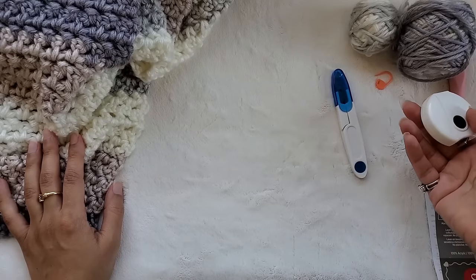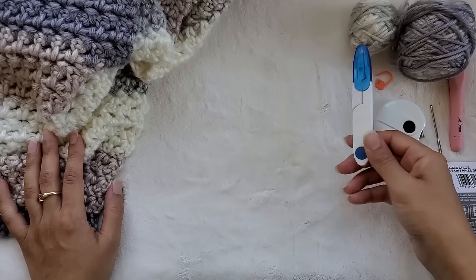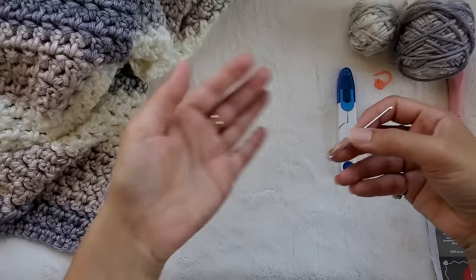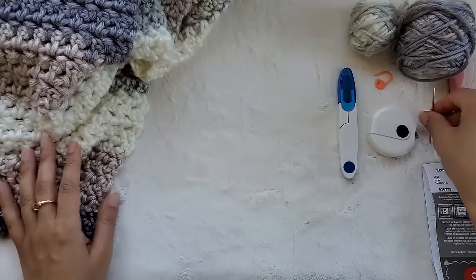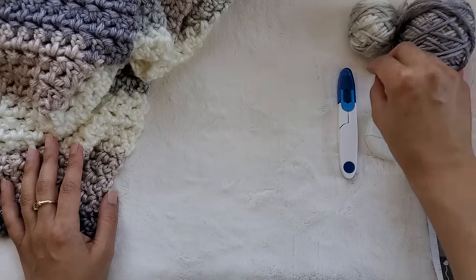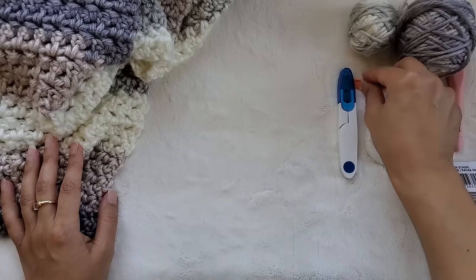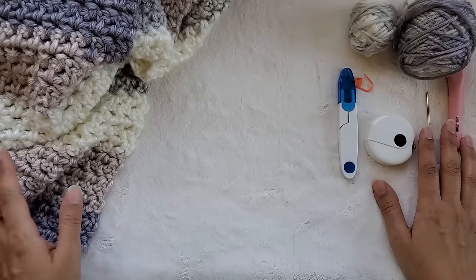The few other things you're going to need is a tape measure to measure your project as you go along, some scissors to cut your yarn, a darning needle or a yarn needle — we're going to use this to sew in any ends at the end of the project — and a stitch marker in case you want to put your project down and you don't want it to unravel. These are fantastic little things to use, and that's about it. You can get all these materials at pretty much any craft store.